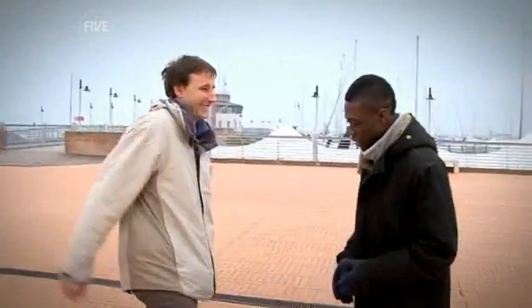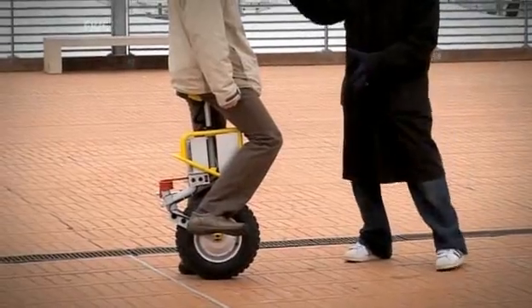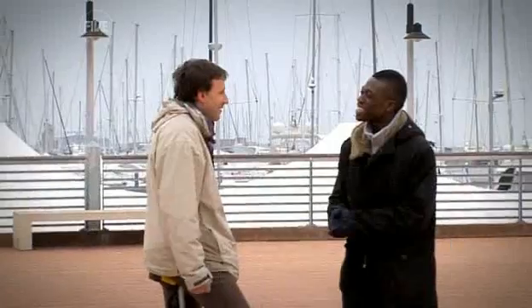How do you do? Nice to meet you. Is it easy to ride? Let's say you need 15 minutes, maximum half an hour to train, and then it's like a bicycle. Well, I reckon I'm going to take about 10 minutes to learn how to ride. Okay, we will see.